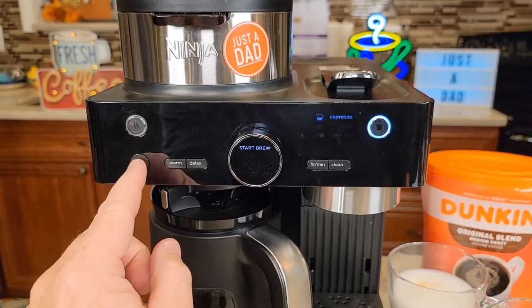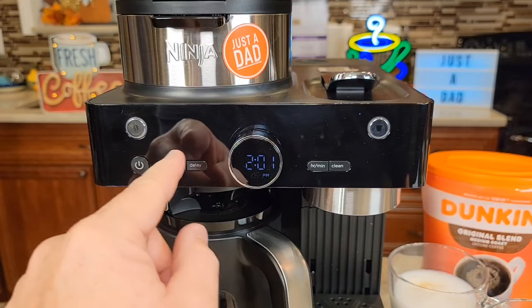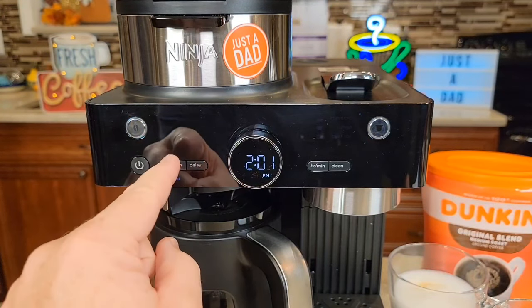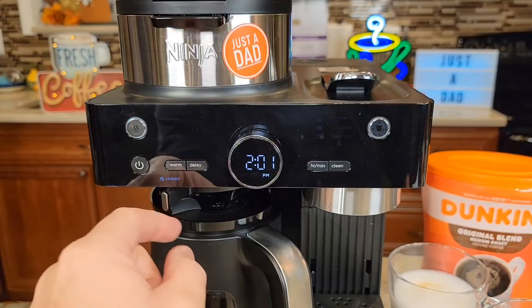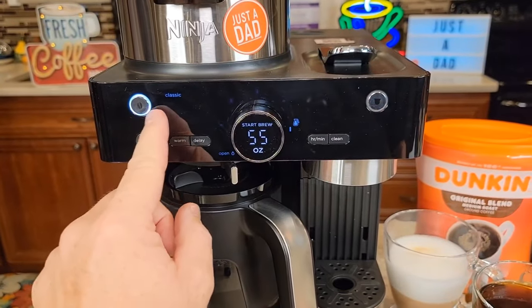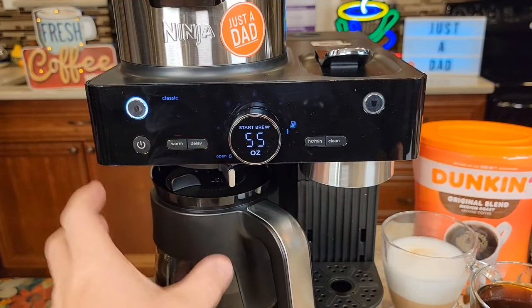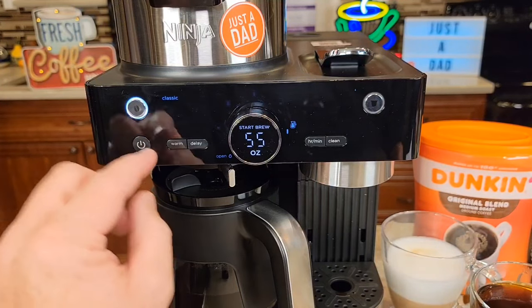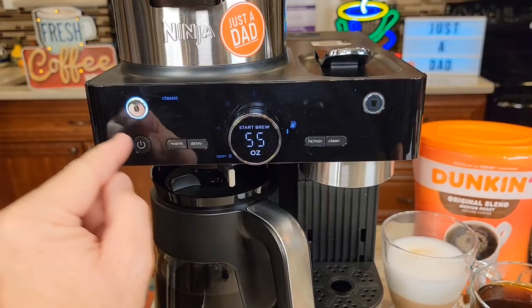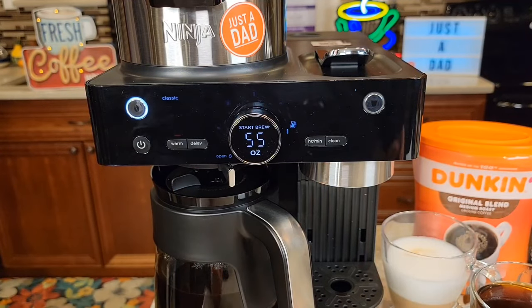If you're all done, you can come up here and hit the power button — that will turn the warming plate off. If you hit the power button on accident, you can turn it back on. You've got to hit the power button first, but then you can come over here and turn the warming plate back on. So say it shuts down automatically and there's a bunch of coffee left — you turn it on, put the drip stop to open, press the coffee button, and then hit the warming plate. That little red light comes on to let you know the warming plate is on.